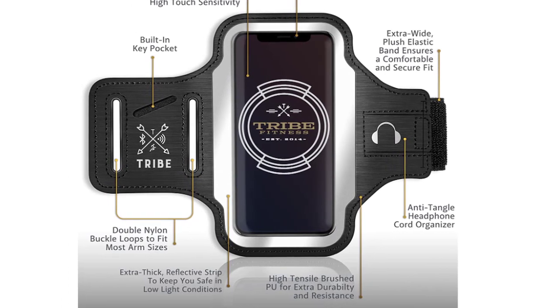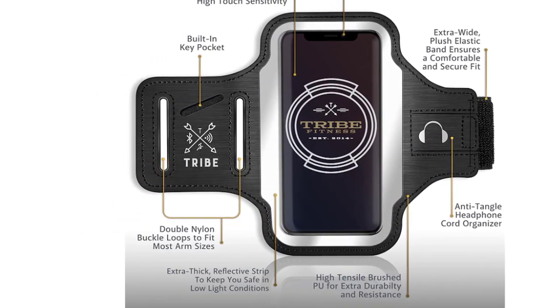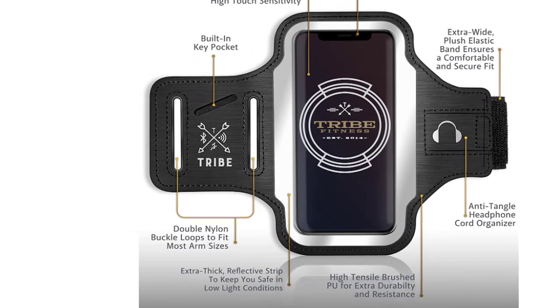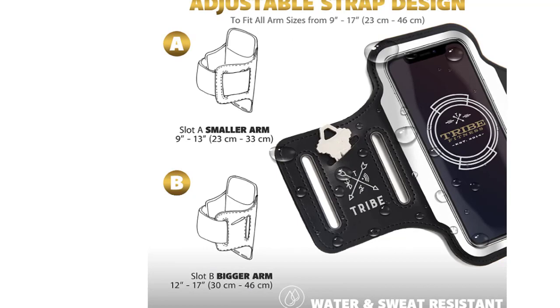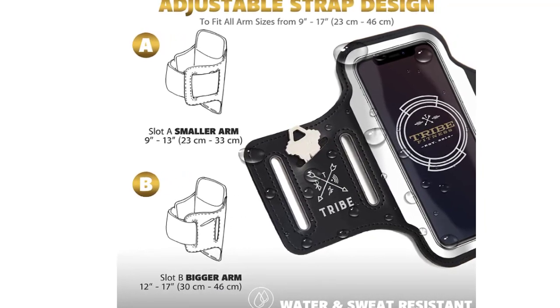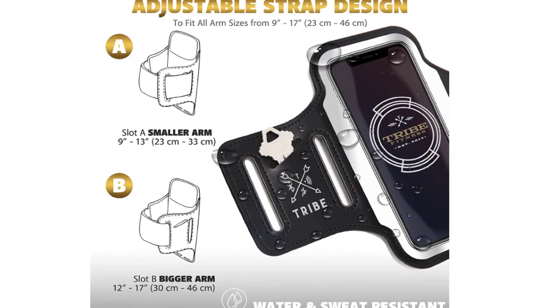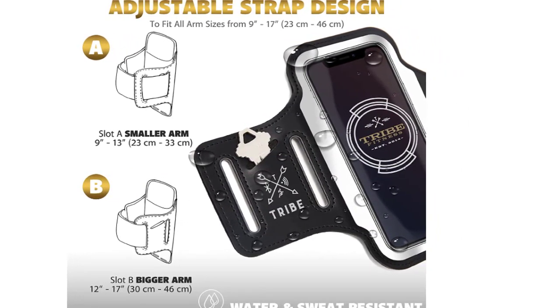Newly designed premium armband fits your iPhone or other smartphone while allowing access to all ports, buttons, and camera. The band is lined on the inside with a moisture-wicking anti-sweat lining that helps keep you cool. Made from high-quality, durable material — lycra and neoprene — this unique design allows you to wear your phone facing in any direction without needing to adjust the case.